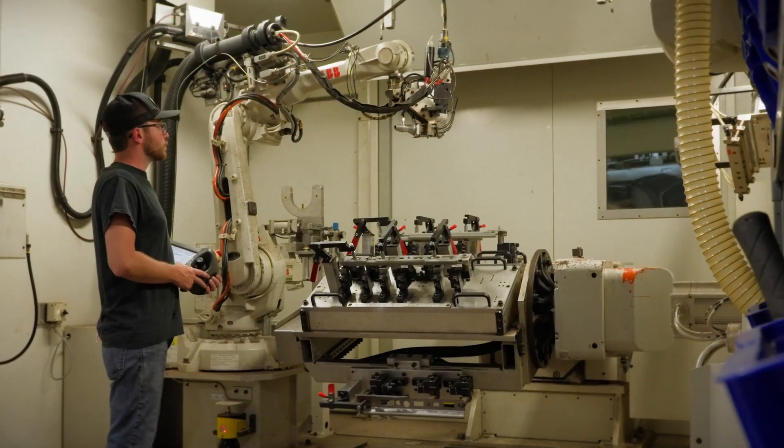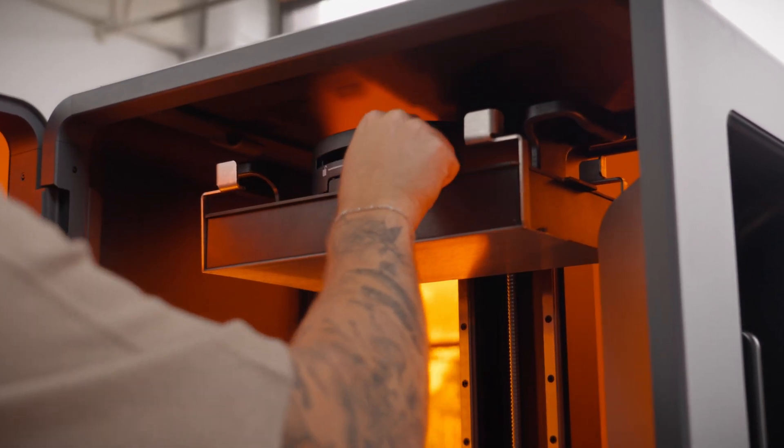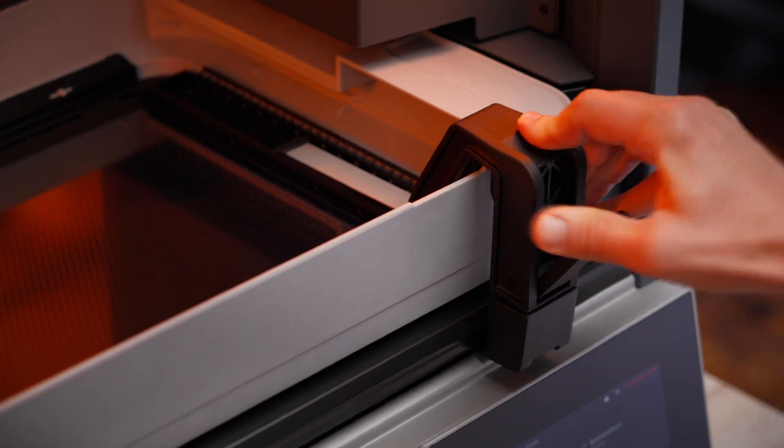Keep your production running with an unmatched print success rate, built on reliable hardware that was engineered for years of use.